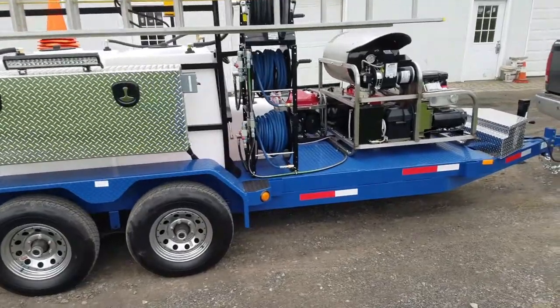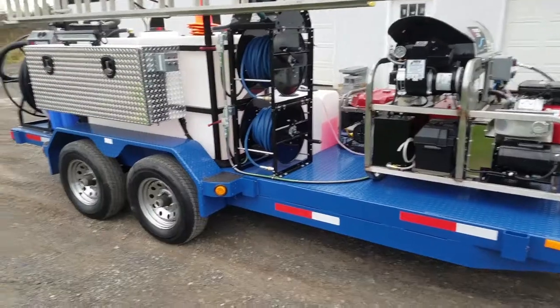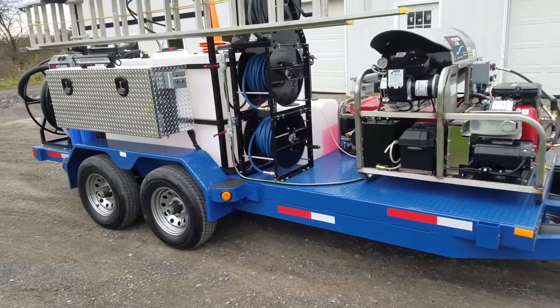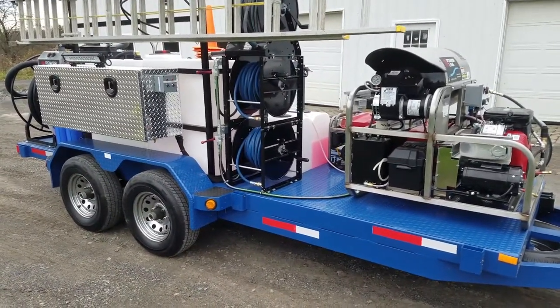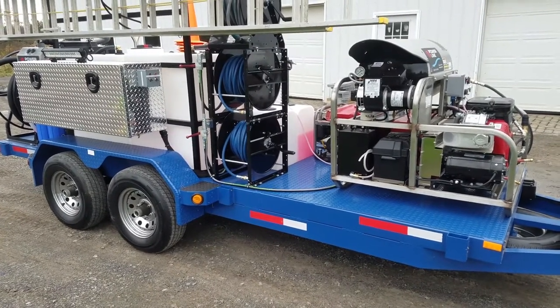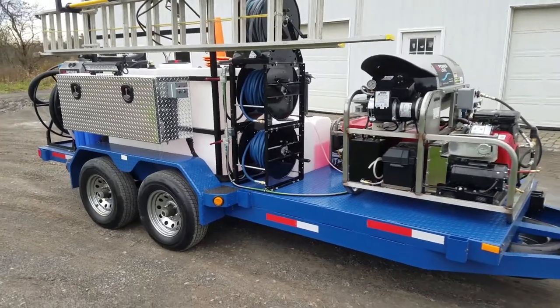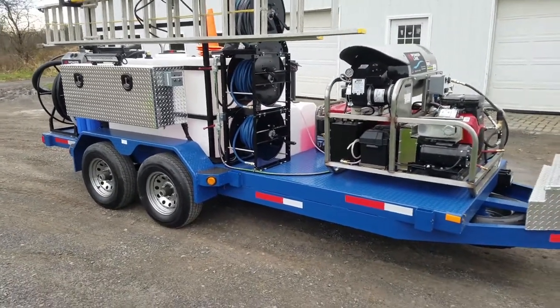We generate heat on demand with our burner here. Everybody knows that soap and water helps clean, a little bit of pressure will help clean, but as soon as you can add heat to it, that really allows you to get a nice result.